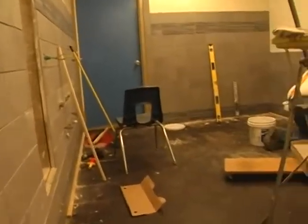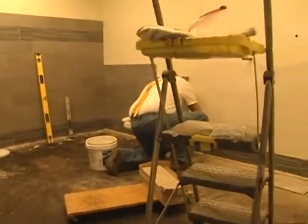And the bathrooms — do they ever need it! This whole student union needs it. When you really look around, it's been quite a while since anything's been upgraded.